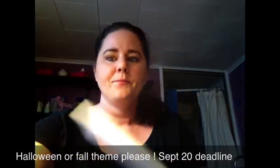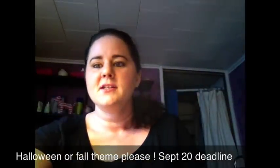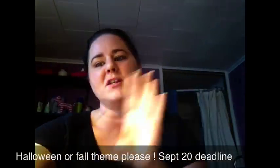I'm loving the Halloween colors. If you have any other questions, let me know, and thanks ladies for watching. Bye!